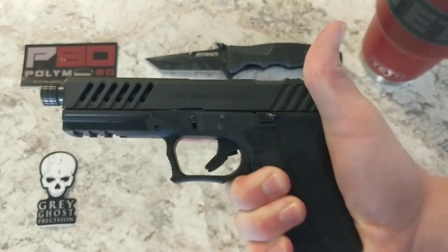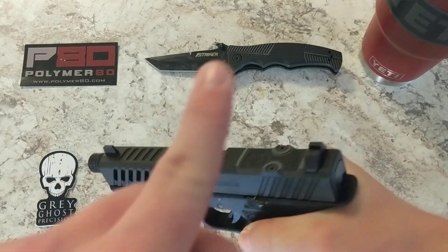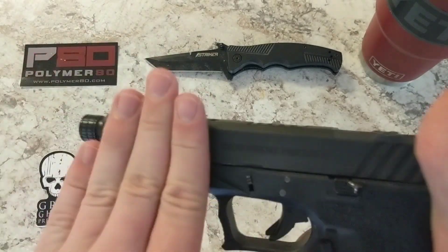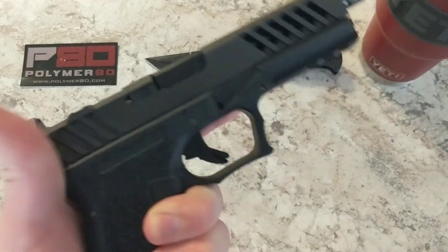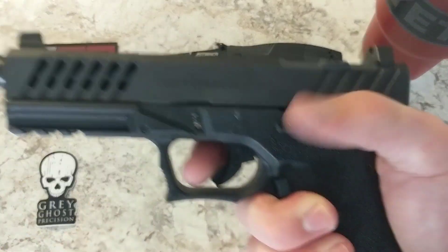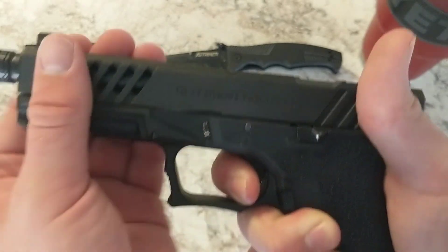So that is the Polymer 80 CL with a Grey Ghost Precision version one, Ameriglo sights, and threaded barrel. I really like this Grey Ghost Precision slide. The Glock internals were easy to come by. Check out this trigger pull — it's basically stock Glock trigger pull, but check it out: bang, reset.